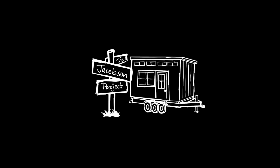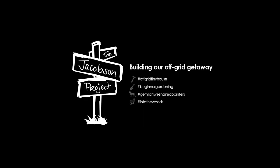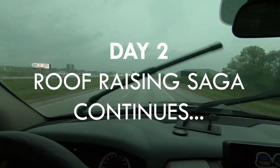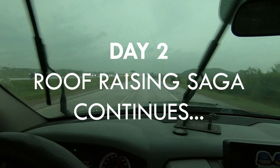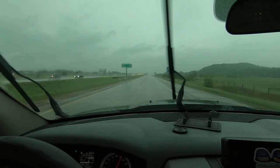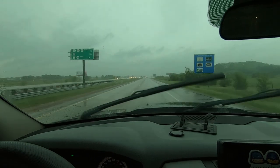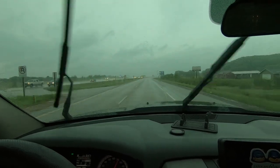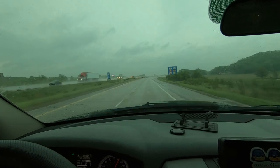We are The Jacobson Project! This rain needs to stop or we're going to be in trouble. PTO week — raising the roof, continuation.